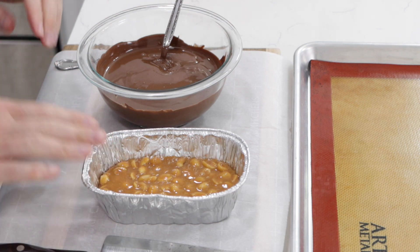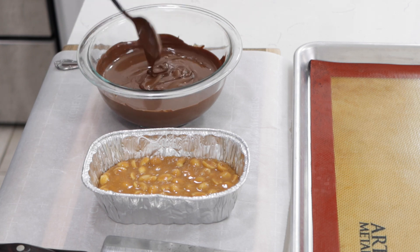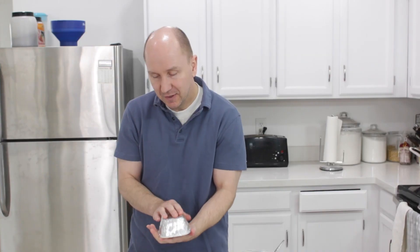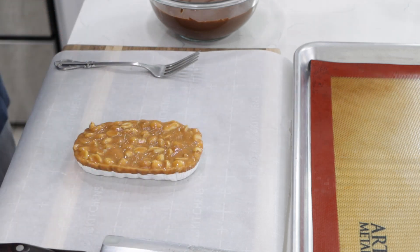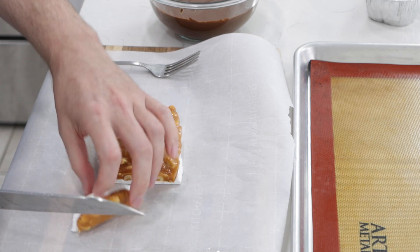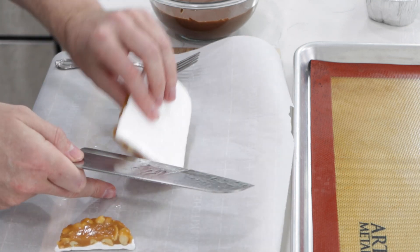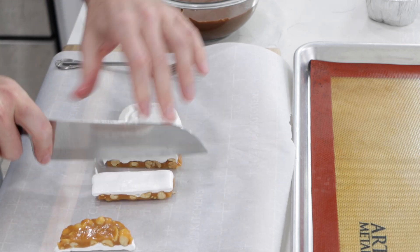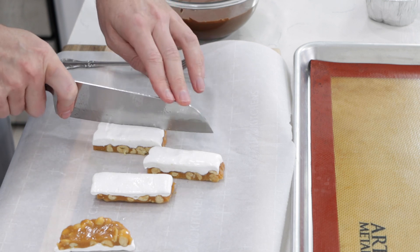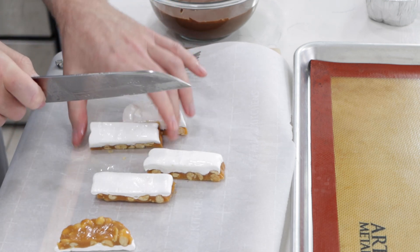The caramel is kind of firm on top and I have that melted chocolate — it's nice and runny. We're going to do these one at a time, leaving the other ones in the fridge while we work. Just pull it away from the sides and pop it out. I put a piece of parchment paper down so the nougat on the bottom won't stick. Then I just want to cut this. You could cut it with the caramel side down so it doesn't squeeze the nougat — just make sure you have parchment paper down because the caramel might stick to the cutting board.